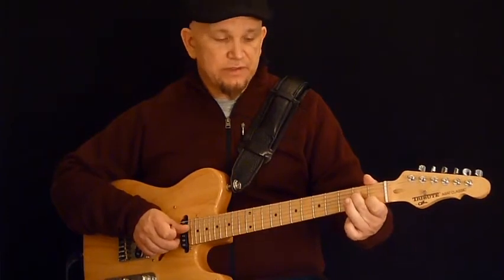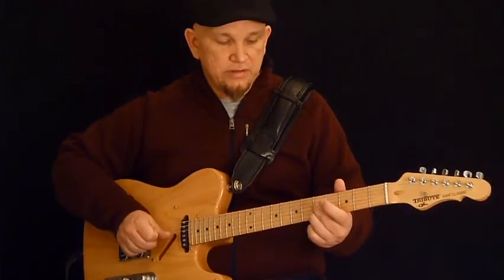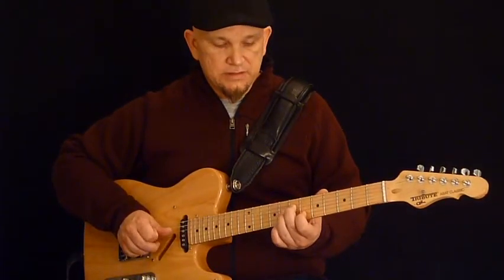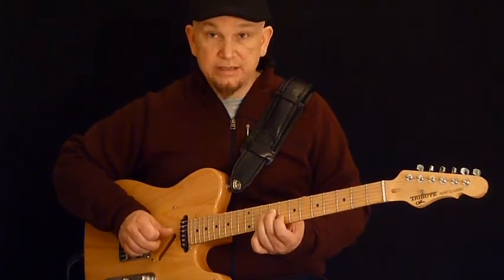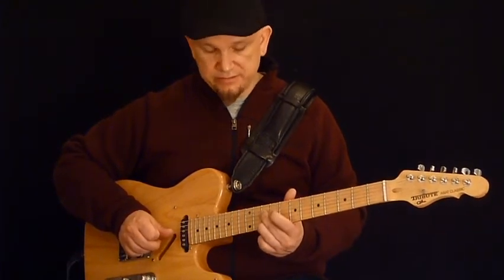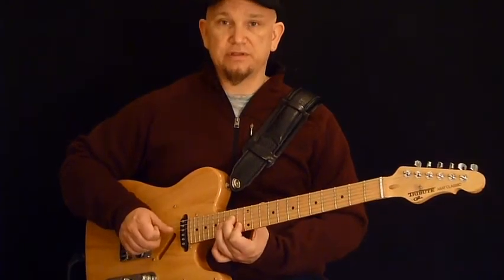So that's offset one fret, and then I go to the third fret on both, fifth fret on both, six and seven here, eight and nine, ten on both, twelve on both, and then thirteen and fourteen here.